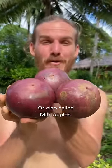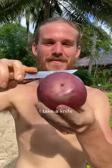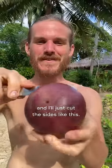Look at these beautiful purple star apples, also called milk apples. I take a knife and I'll just cut the sides like this, see around — okay, here we go.